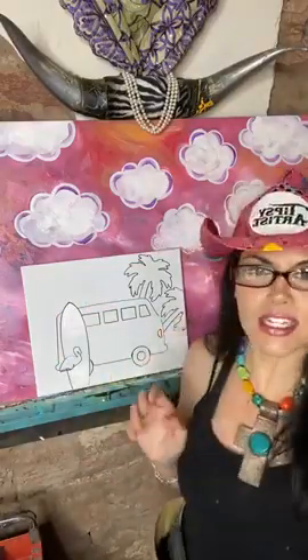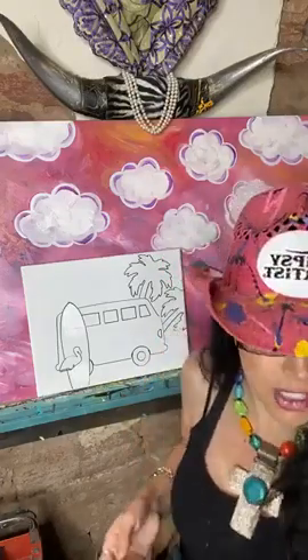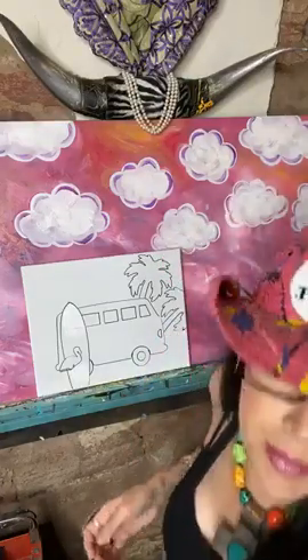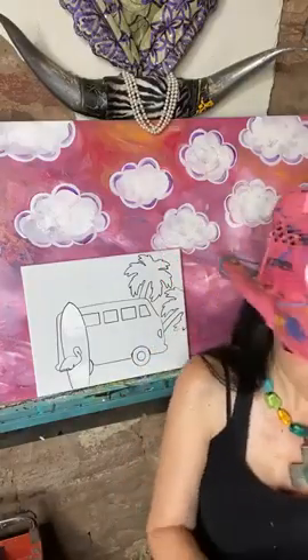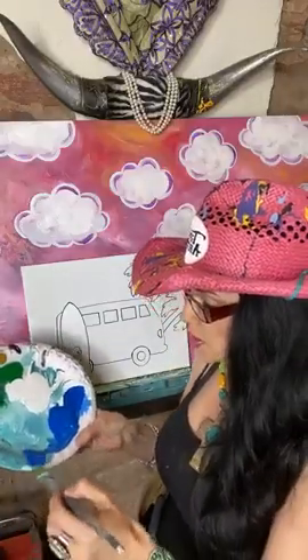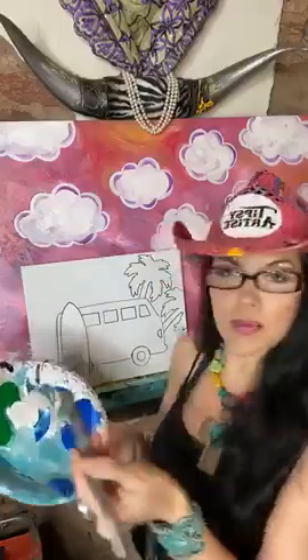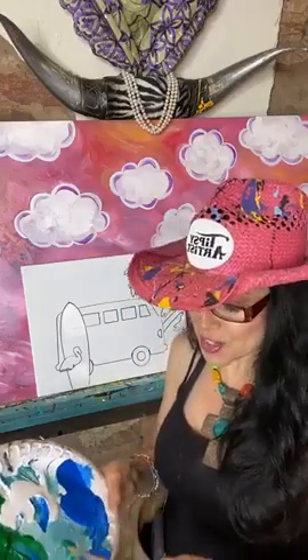Let's go ahead and get started with all of the background first. I'm going to start with a pretty large brush — I'll be using my Big Daddy brush. I'm going to mix up a nice big dollop of the blue, a nice big dollop of the white, and a nice big dollop of the green.